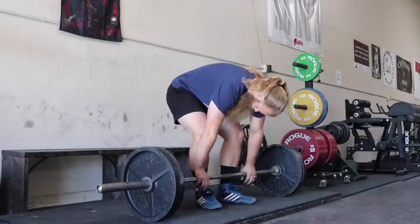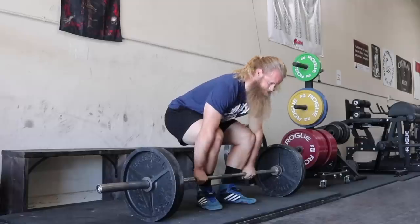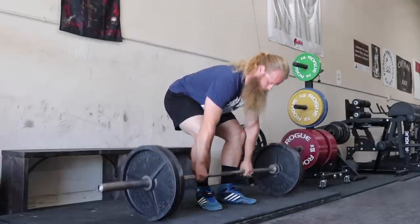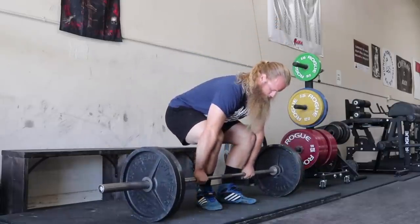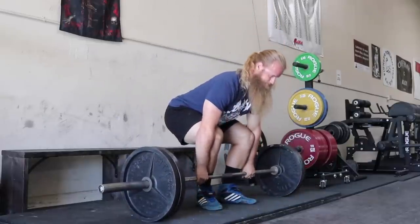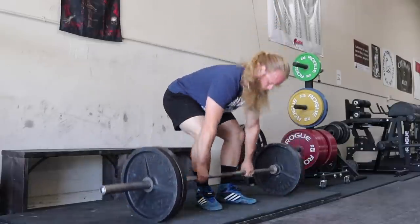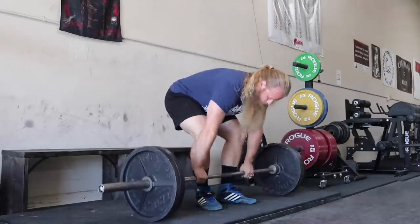As for what percentage for pause deadlifts — it depends on the individual. Some people really struggle with the pause, some are much better at it. People who pull really explosively and fast off the floor might struggle more than someone who pulls slowly. It's like asking what percentage should I be close grip benching compared to wide grip — it's different. And it's also practice. The first time doing pause deadlifts might not be great, but the more you do it, that percentage relative to your regular competition deadlift starts to close.